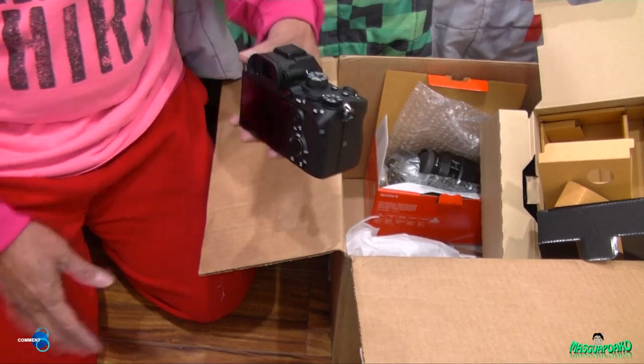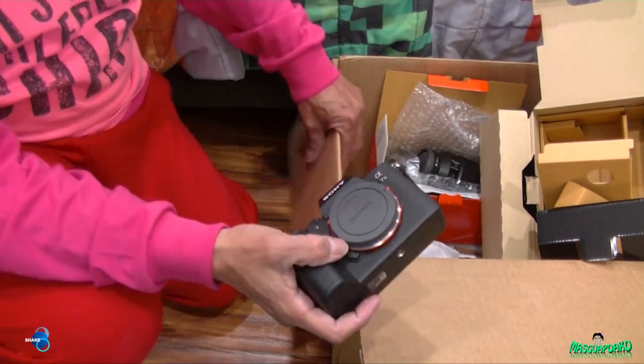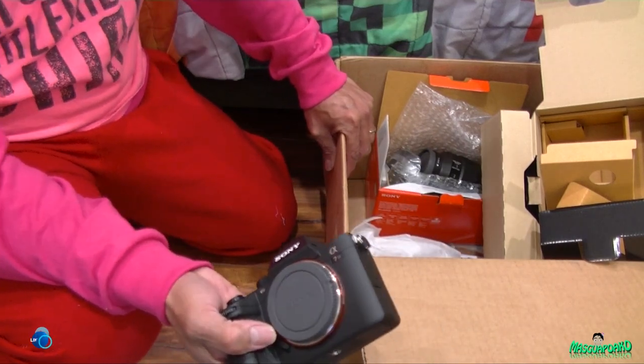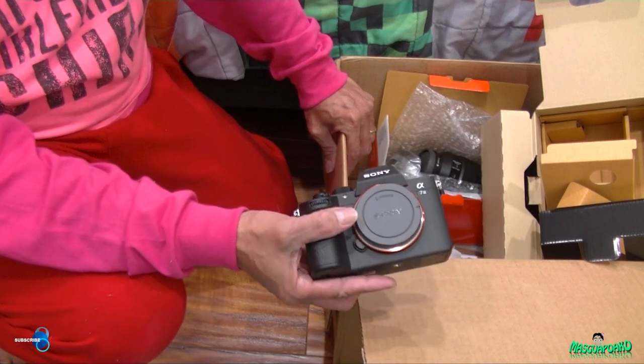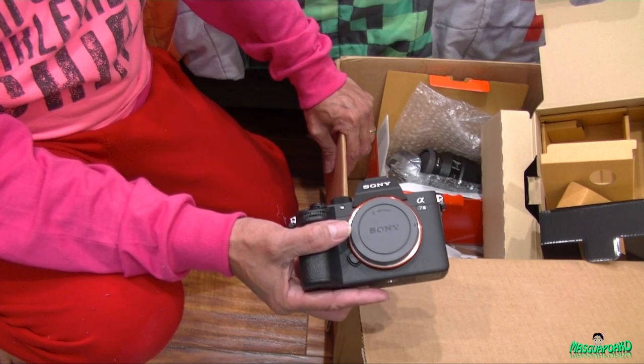I'm going to charge this and hopefully it works - I don't want to return it. Again, this is an unboxing video only - this is not a review or test. There are too many reviews and tests already and they're much better than what I could do. That's it. Thank you for watching and I'll see you next time. Goodbye.